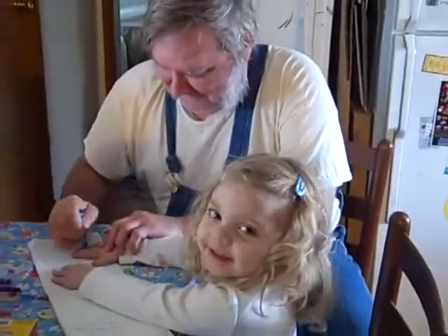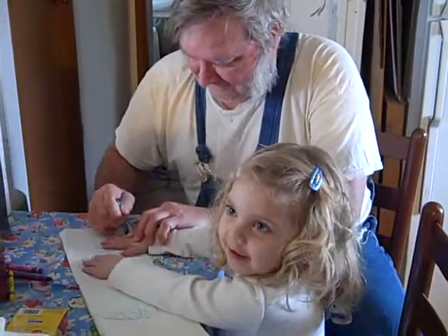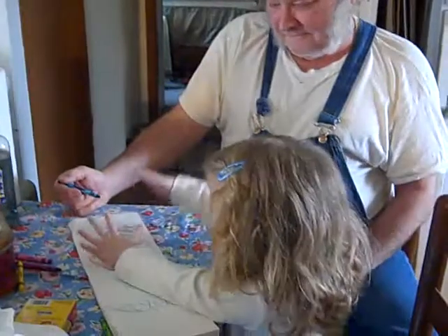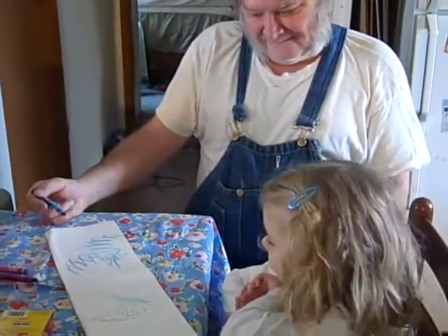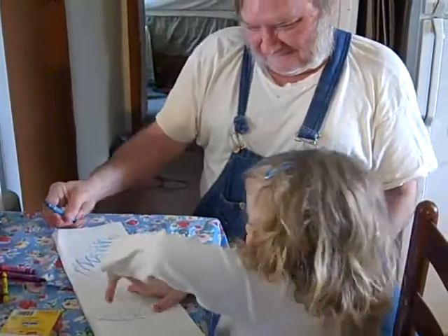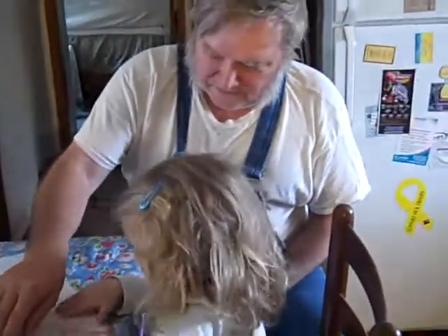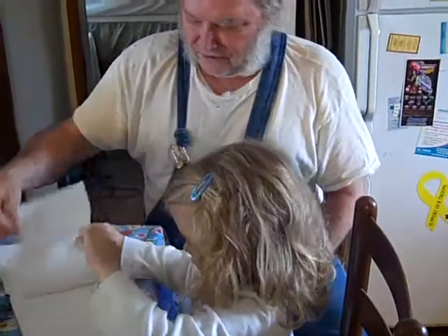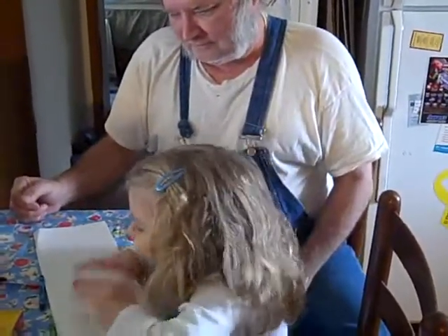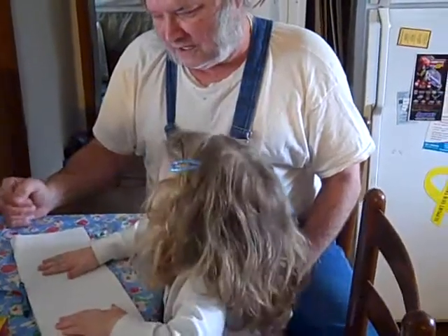She's drawing. Grandpa, drawing your fingers? How was that? Let's do another page. Let's do this page. One on each page.